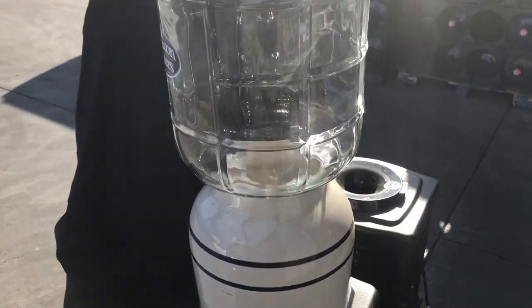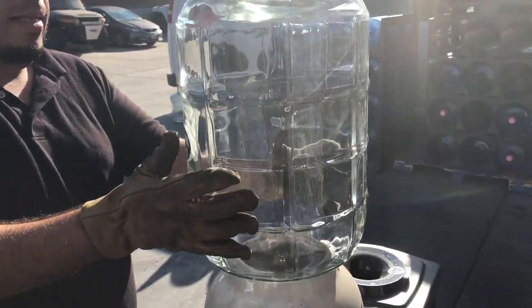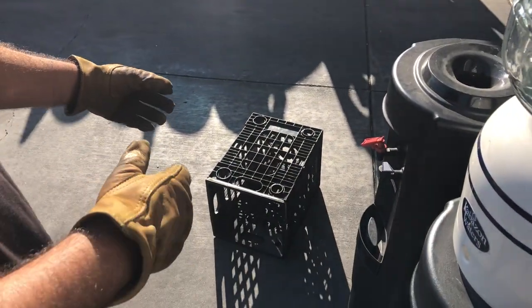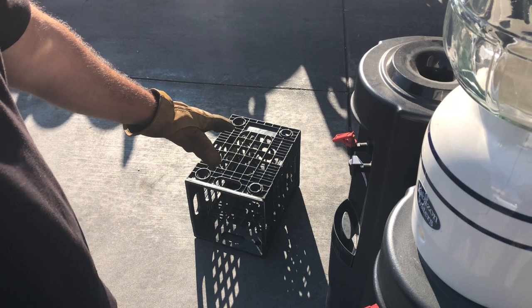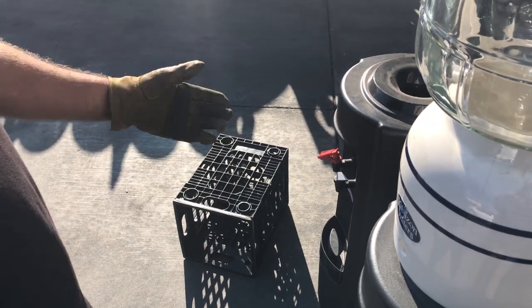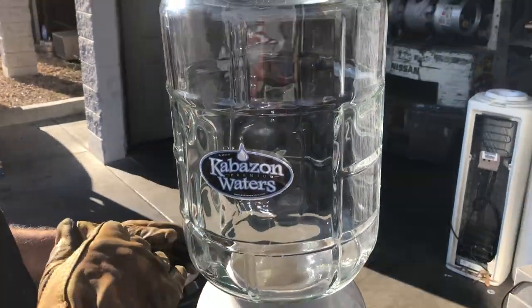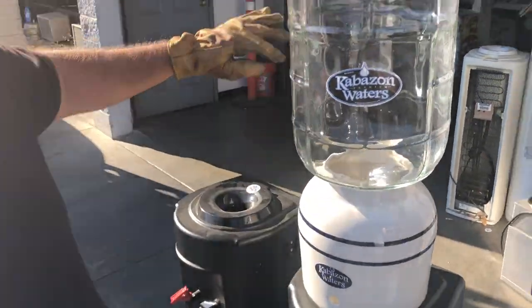Then turn it over onto the dispenser — that's basically it. To recap: put it on its belly, pull the bottle out — it won't be on cement of course — hug the bottle, take the cap off, preferably on the counter, before you put it on your dispenser.